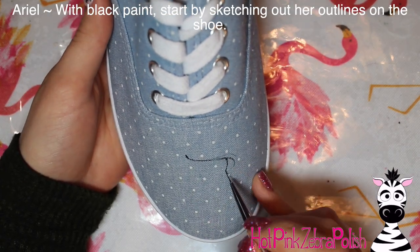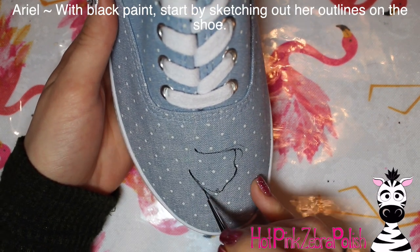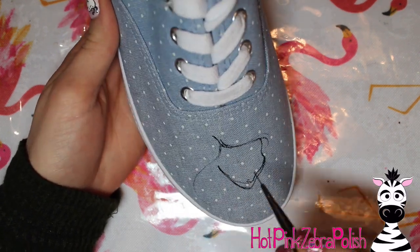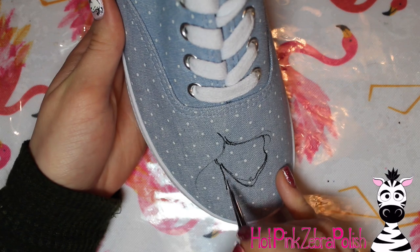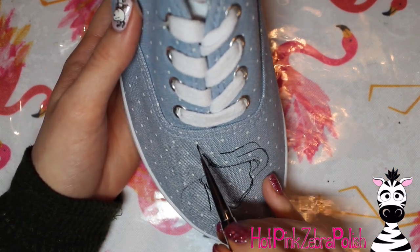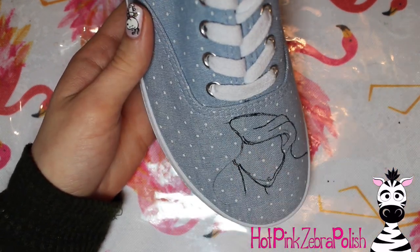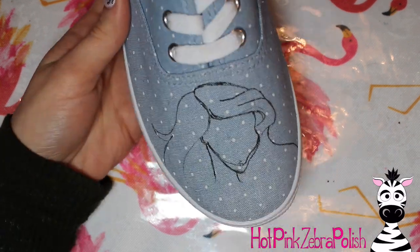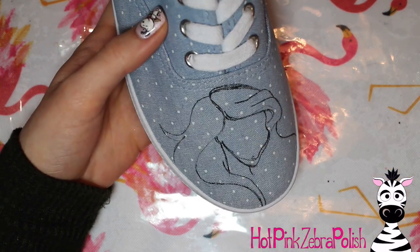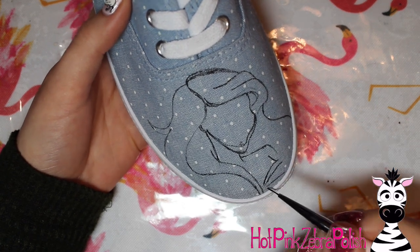I'm going to start with Miss Ariel and with some black paint I'm going to begin sketching her on my shoe. These are canvas shoes, and if you're feeling like you might want to do some better sketching than going straight to paint, you can actually just use a pencil on these shoes and that would work perfectly fine. It wouldn't necessarily erase very well, but it wouldn't be nearly as dark and hard to cover up as black paint. I would use a softer pencil — maybe a 4B would probably do the trick.